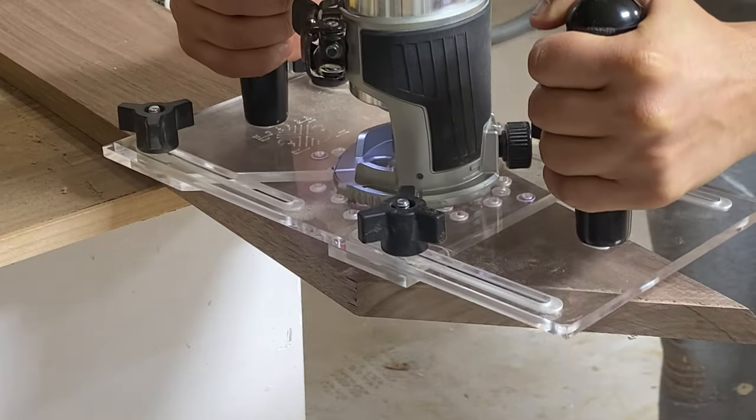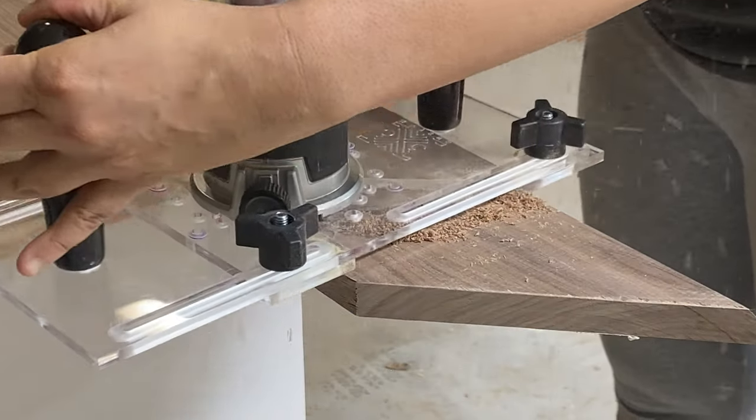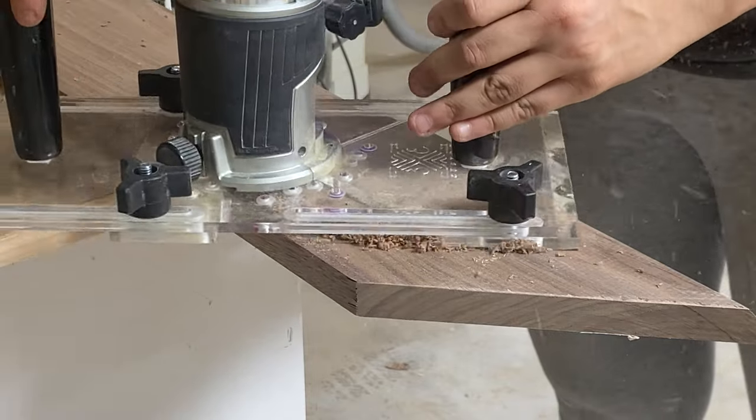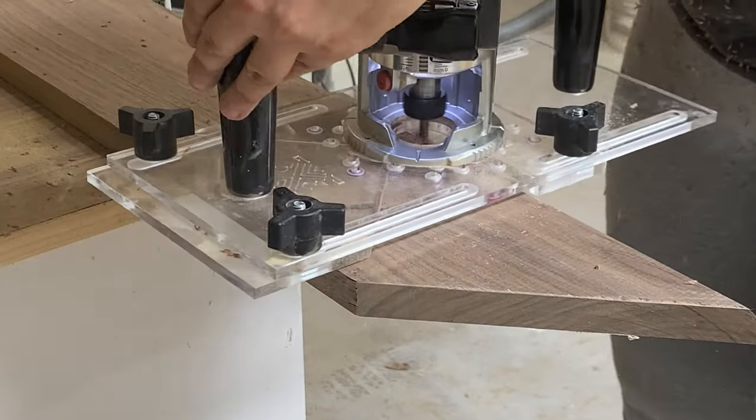To make the cup holder holes, I could have just used a hole saw, but the weather was crazy this week and I didn't have a hole saw big enough, so I used my router to make them instead.